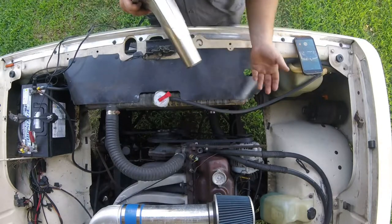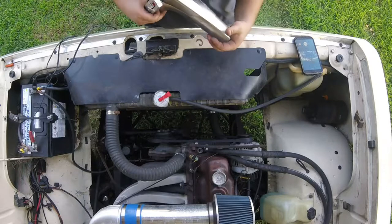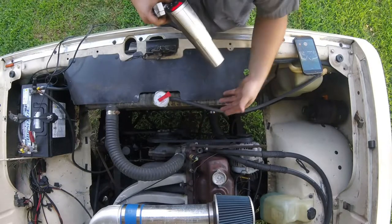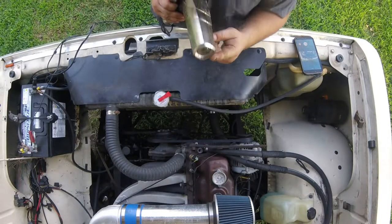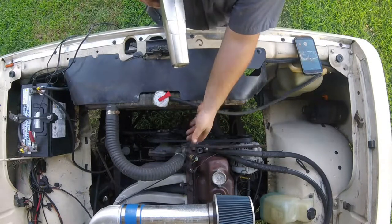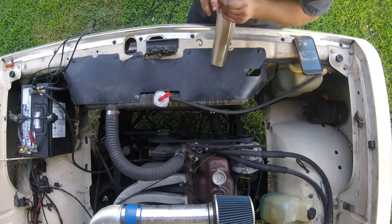The way you do that is you would look up what your timing setting is, or if you have a modified engine you'll just know what your timing setting is based on trial and error or whatever. There are going to be marks down here on the crank pulley, which I'll show you later. This is a strobe light at the end here, and it flashes down there making it look like it's standing still. You'll have a mark on your crankshaft pulley and it'll line up to the degree marking on that tab.